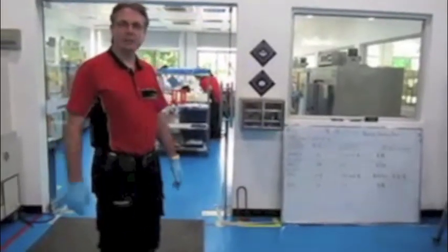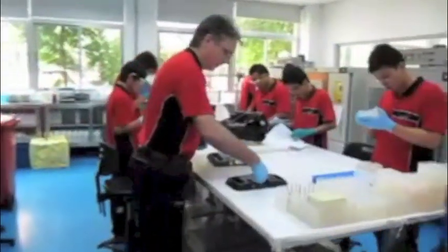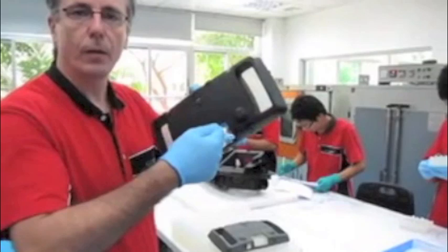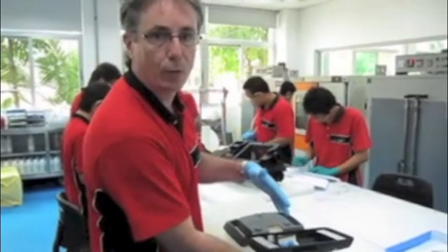This is our vacuum casting room. Once we've made a master model of someone's new design, we then suspend it in a box and pour liquid silicone rubber over it.